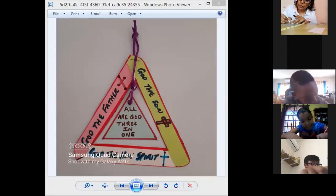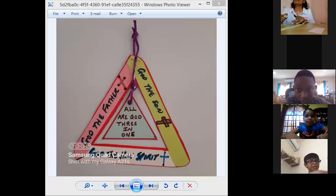I need to go get a hole punch. Sure, no problem.